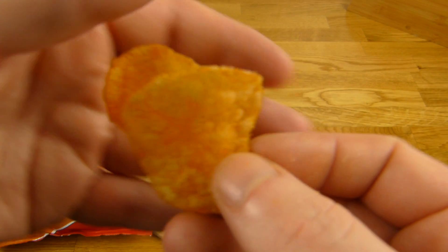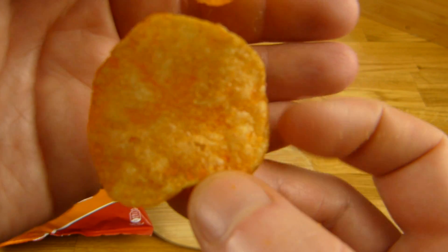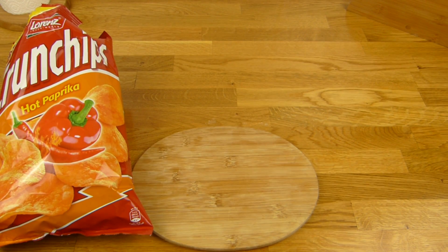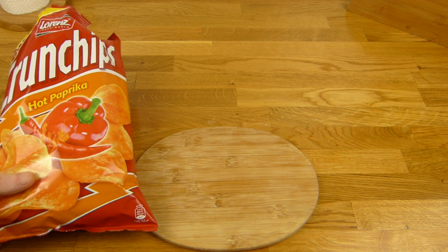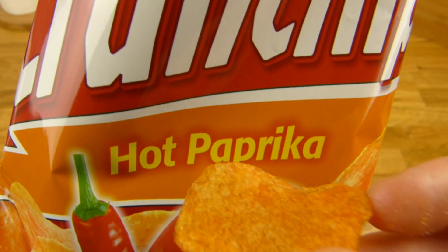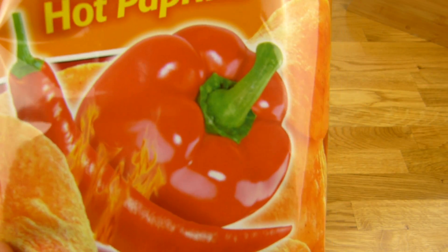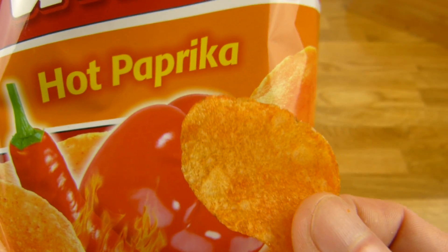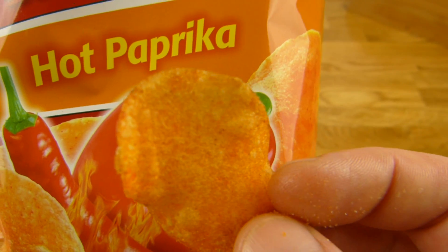Also die Chips sind schon okay, da gibt es nichts auszusetzen. Sind halt Standardchips so. Nur mag ich Paprika nicht so. Und hot ist es nicht. Das kann jeder essen — das brennt nicht mal ein bisschen. Gar nicht.